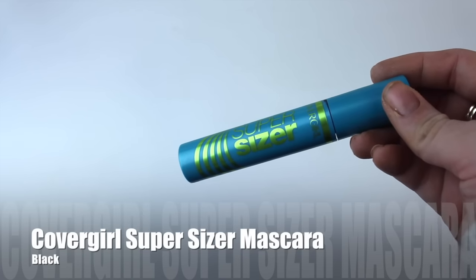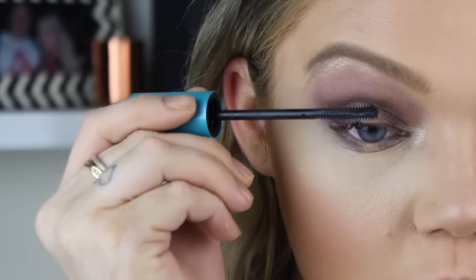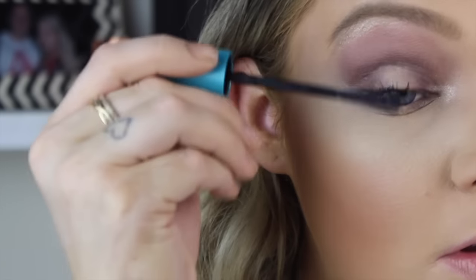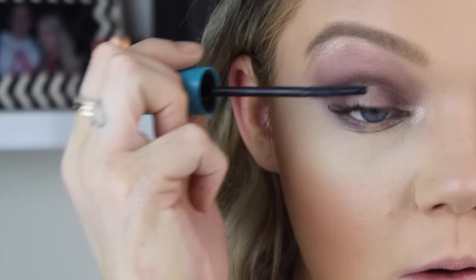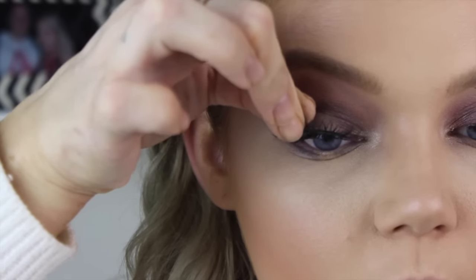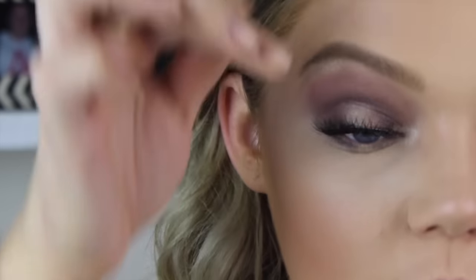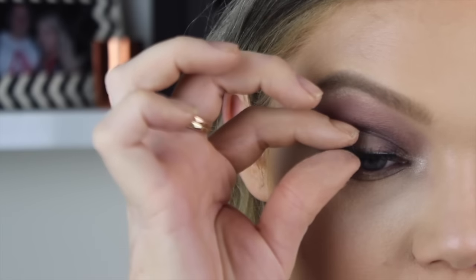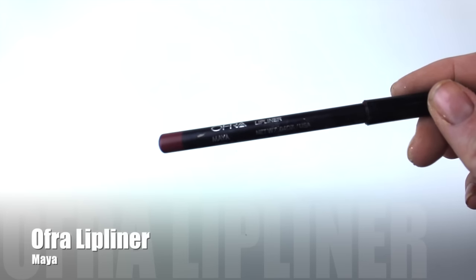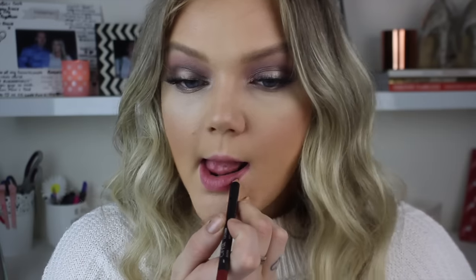Before I put mascara on, I always prep my false lashes. For mascara today, just putting a quick coat of the CoverGirl Super Sizer Mascara - it has a really unusual rubber-bristled brush that is really spiky and gives you insane lashes. The lashes I'm using today are my favorite Ameda Lashes. The easiest way to apply them is to pop it in the middle and then drop the sides onto your eyelashes and squeeze them together.